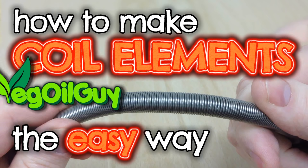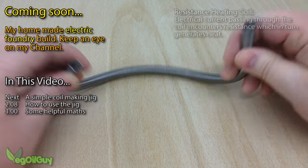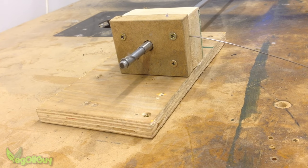Hi YouTube, my name's Geoff and I'm the Veggieall Guy. I'm making an electric foundry which I'll be sharing with you soon, and I needed to make some resistance coil heating elements, so I came up with this really simple jig.